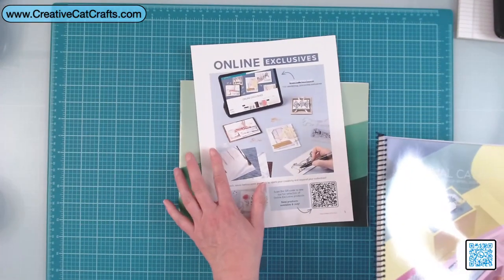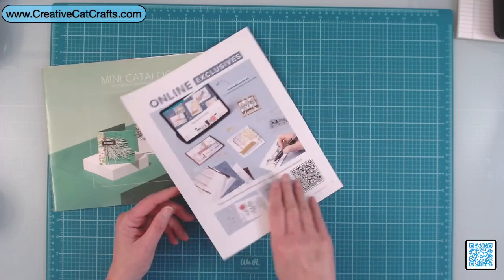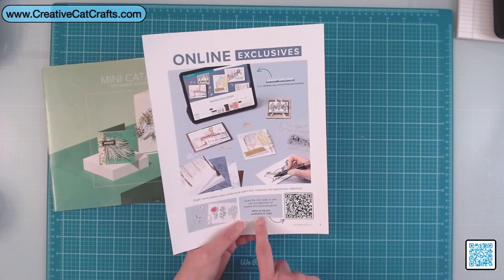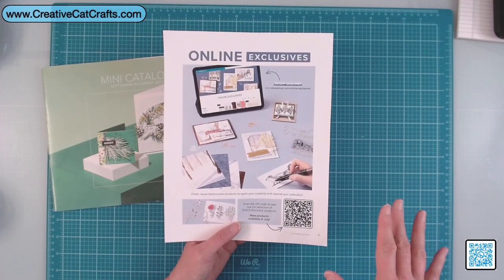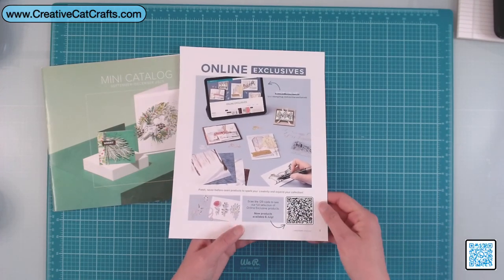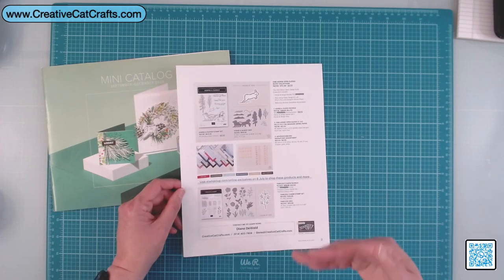Before I get to the mini, I'm going to show you what I found in the online exclusives. I'll have a copy of this PDF down below — it's got my contact information and this QR code. Most of these products linked on the exclusives came out at the beginning of July. I was a little behind, but in July and August I wasn't ready to look at Christmas. I'm only now just getting really excited about it.